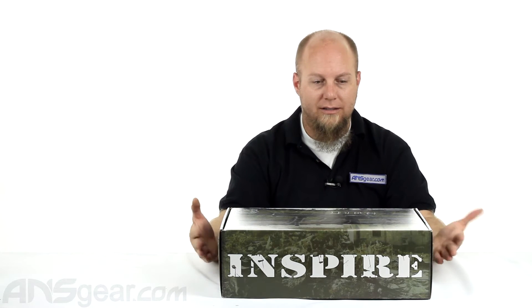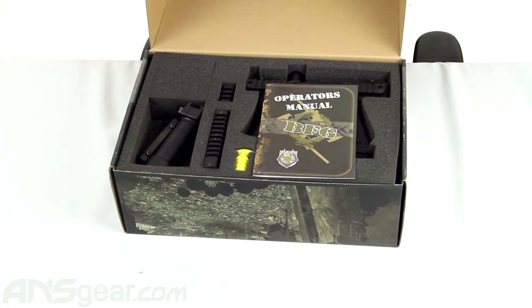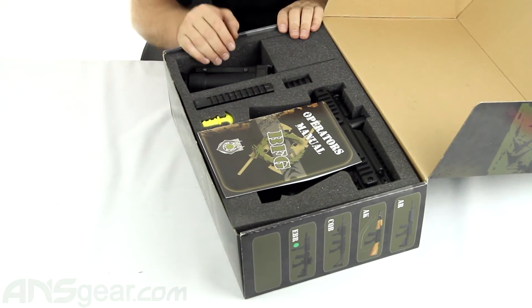So we'll open up the gun and kind of look at it. It's a spool valve setup right here. Operates between 170 and 190 PSI. It's got a couple of different firing modes, but it's got a slew of accessories that come with it.